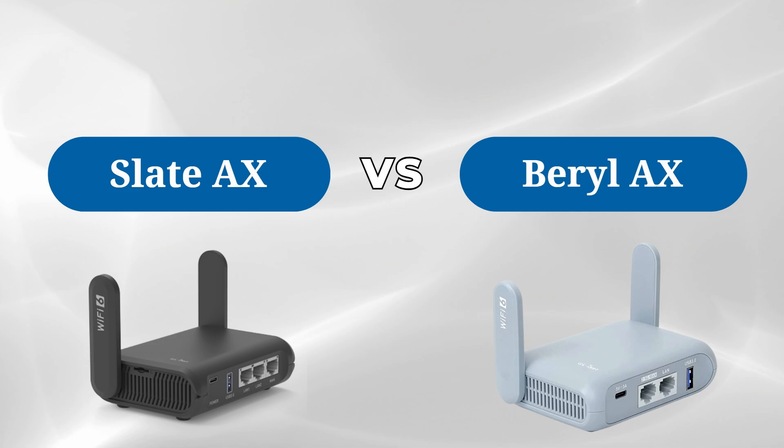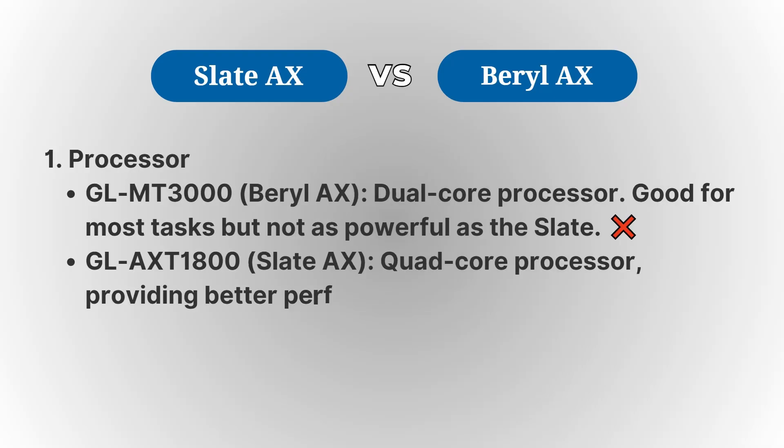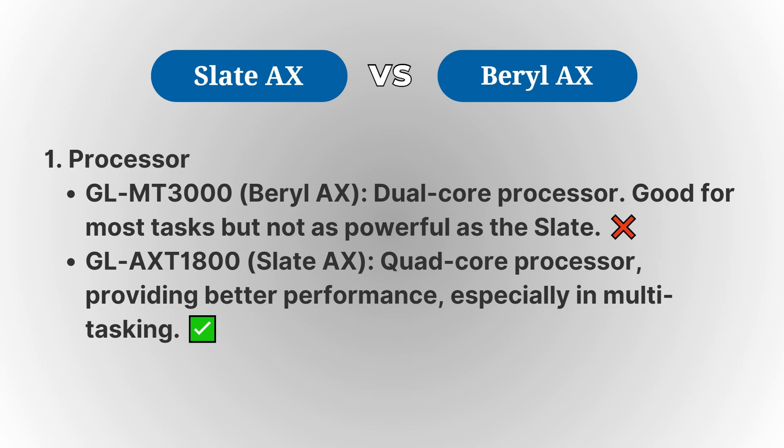First up, in terms of processing power, the Slate AX has an advantage thanks to its quad-core processor, which provides smoother performance, especially when handling multiple tasks or devices simultaneously.